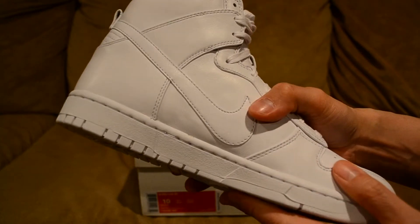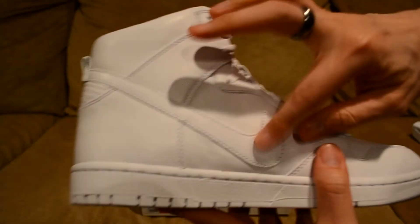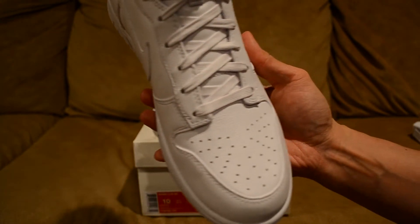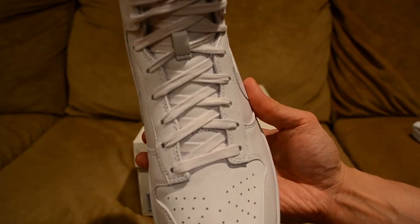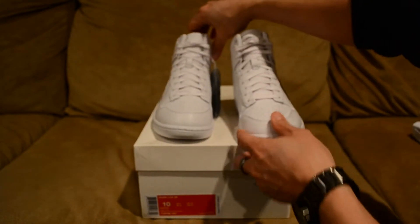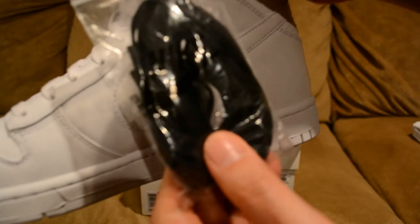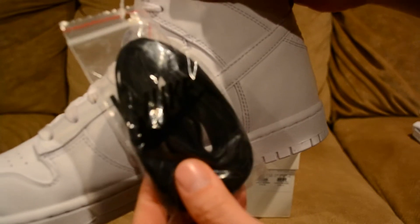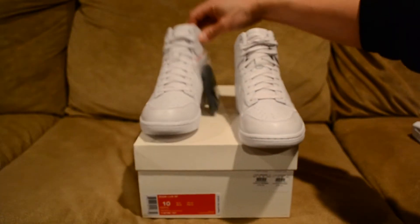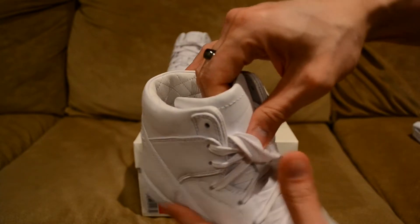Then you have this very nice leather upper with the Nike swoosh in white. You got the white laces right there, and it does come with an extra set of black laces — black wax laces right there.